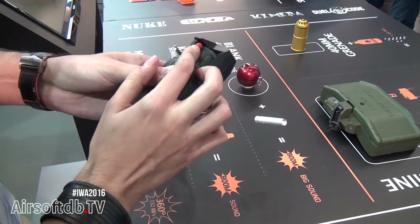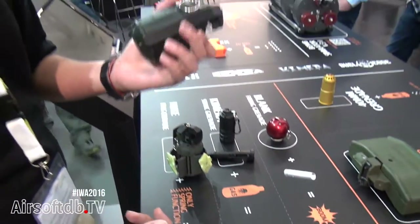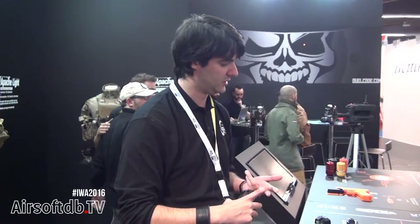You can also have some sound detonation, and it works like an impact grenade — you just take out the safety pin and throw it. It's totally resistant so you don't need to be afraid to break it. It's perfect: you don't need any gas or CO2, so you just need to put it in position and it's ready to use again.